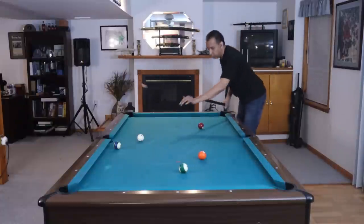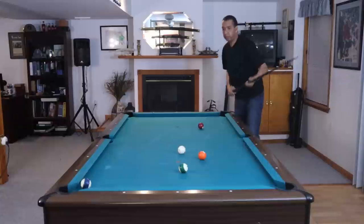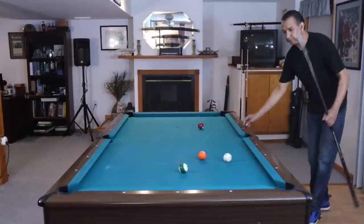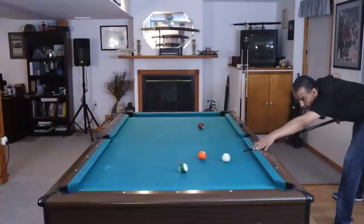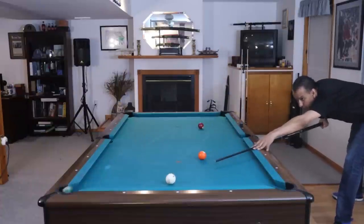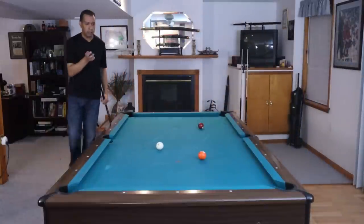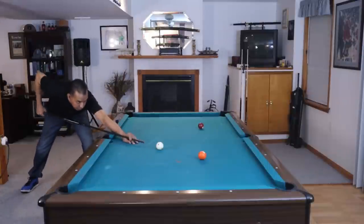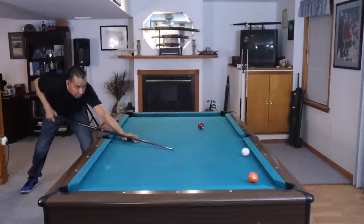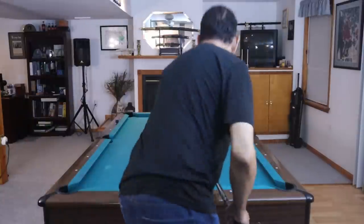We're going to end up playing the 14 over there. High left English here. 10, 14 with high right — we're going to play the 5 there. And then we'll come off that rail so we can play the 7 in this corner. We could have got better position on the 7, but we'll make it.